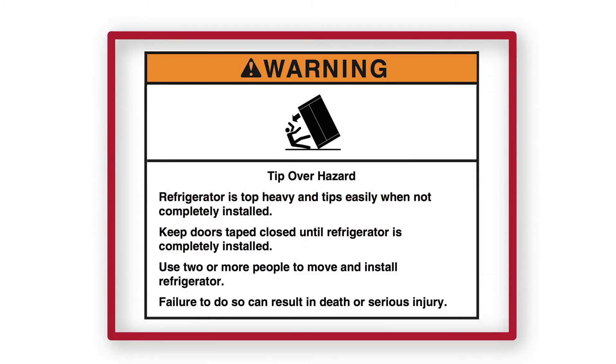Warning. Tip over hazard. Refrigerator is top-heavy and tips easily when not completely installed. Keep doors taped closed until refrigerator is completely installed. Use two or more people to move and install refrigerator. Failure to do so can result in death or serious injury.